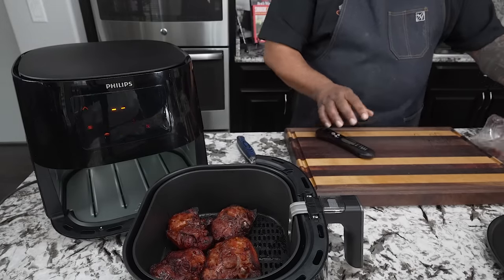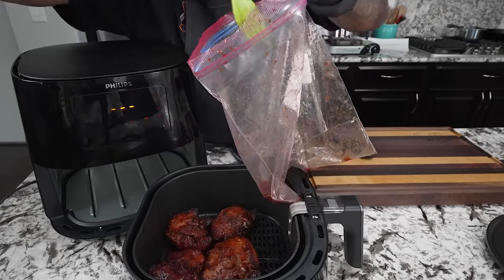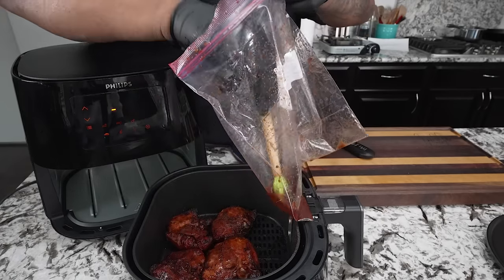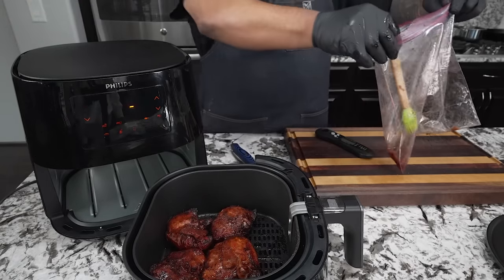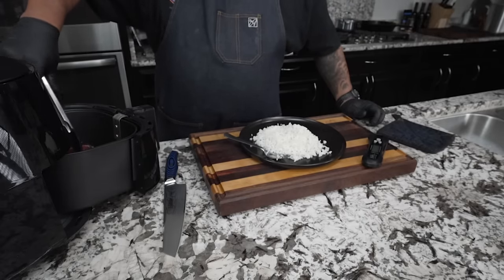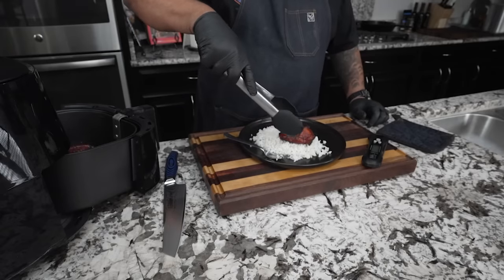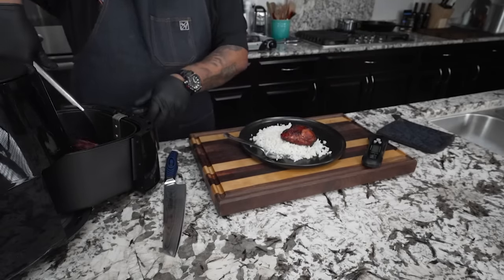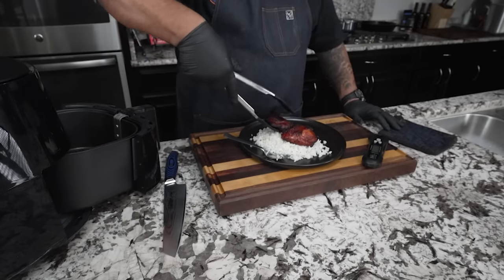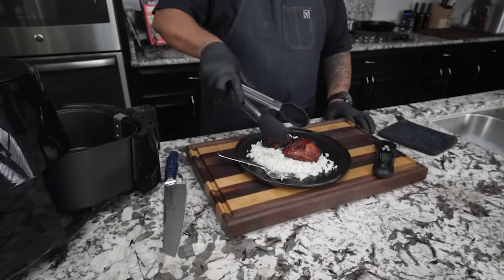Now we're going to move on to the last part. I'm basting this just a little bit, then I'm going to put it back in for about two minutes on each side. You see how that looks right there? After basting on both sides, two minutes back in at the same temperature — you want to see something beautiful? Look at that right there. I got another one in here with a little char — that one's specifically for myself.